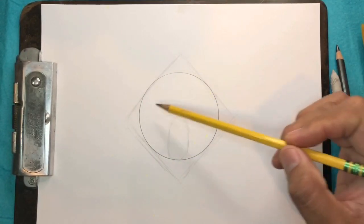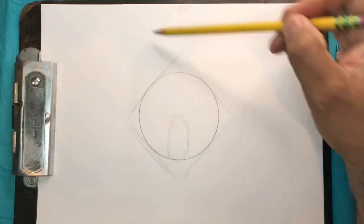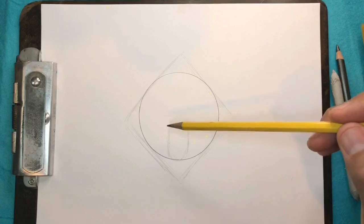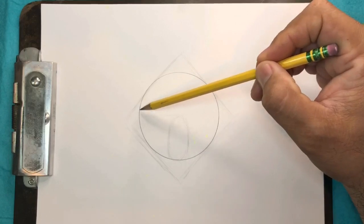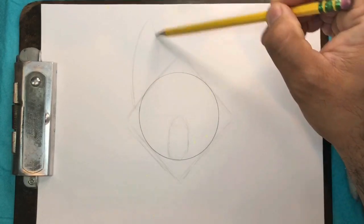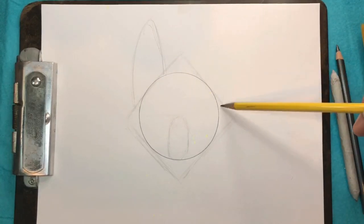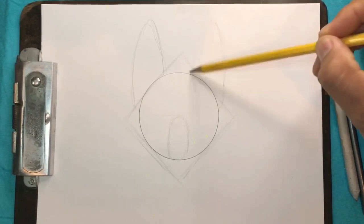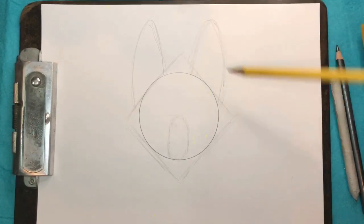The next thing I'm going to do is put these ears on. Keeping with the rounded shape thing, we're going to make these A-shaped ears and round off the tips so they're not pointy — kind of like a fox, they have these big ears. I'm going to start by the edge of the circle here, draw them up and round them down. Same thing on the other side.